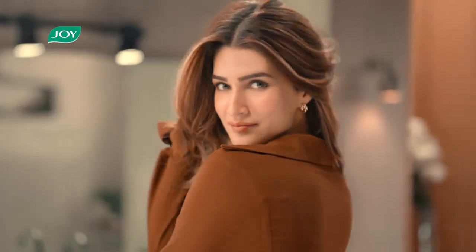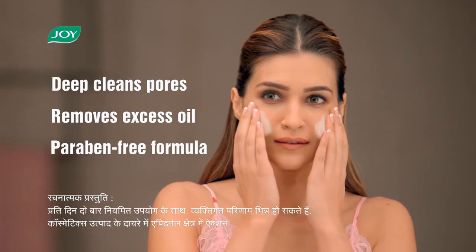One of my best nails is Uptan and it really suits my skin. But because of a hectic schedule, I don't have time to take care of it. But now I've got Joy Revival by Uptan Face Wash.